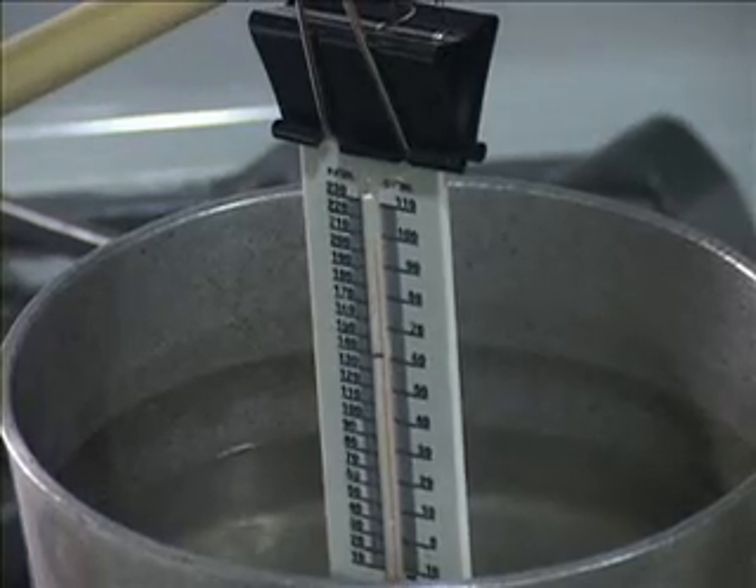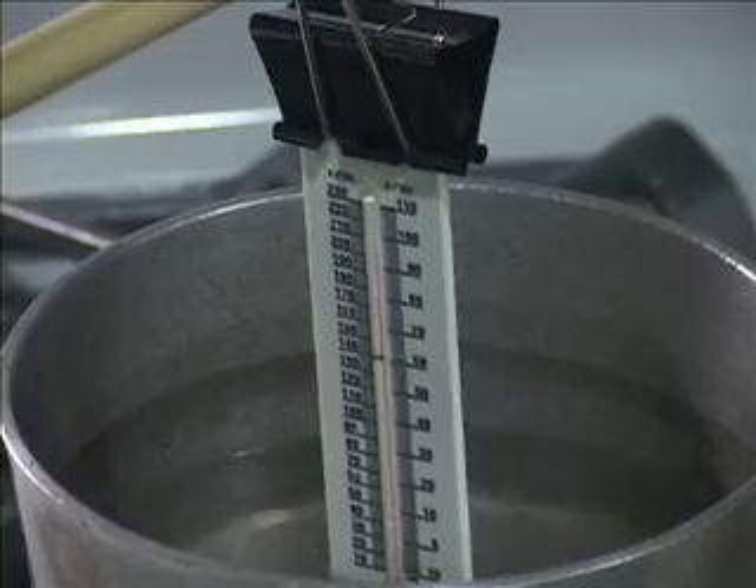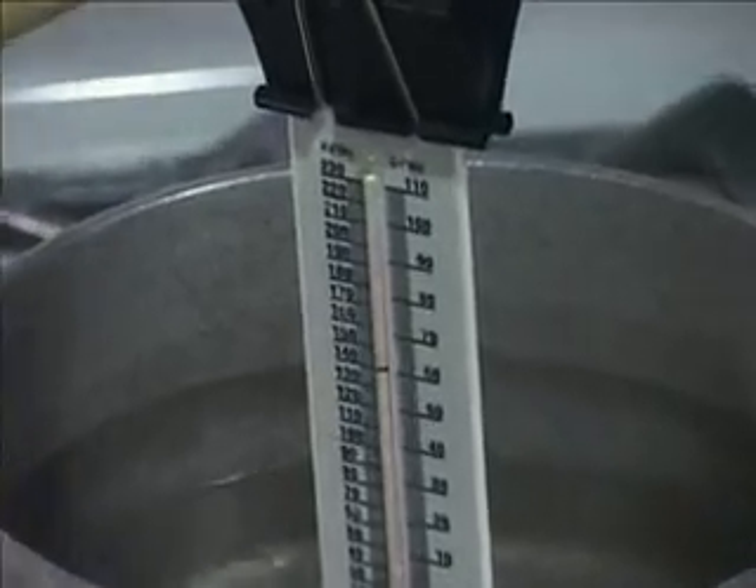Note when the water begins to boil and when all the ice is melted. Stop recording the temperature one minute after the water begins to boil.